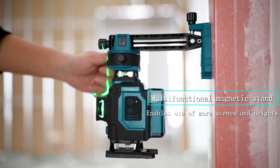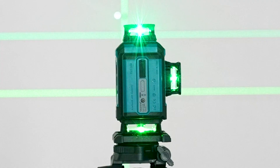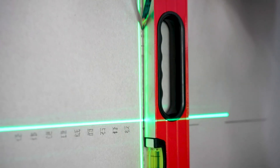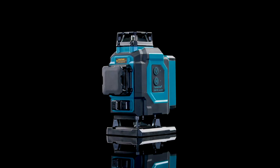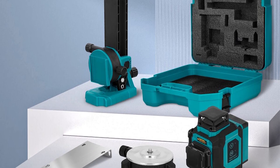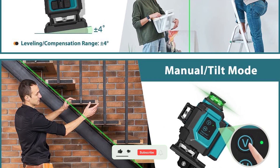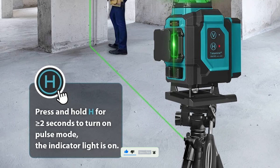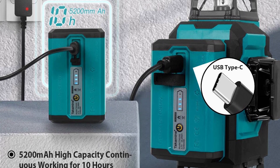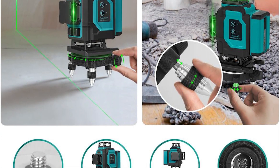The self-leveling sensor ensures the laser automatically adjusts to achieve flawless accuracy every time. You can operate it remotely using the included controller, saving time and improving workflow efficiency. What really makes the Takamine stand out is its engineering quality — the construction is durable, impact-resistant, and designed to handle demanding jobsite conditions. Its self-cleaning calibration and PFAS-free components ensure long-term reliability without toxic materials. Whether you're leveling walls, installing ceilings, or aligning complex floor tiles, this laser delivers world-class results. For professionals who demand the best, the Takamine Laser Level Pro is the ultimate choice.